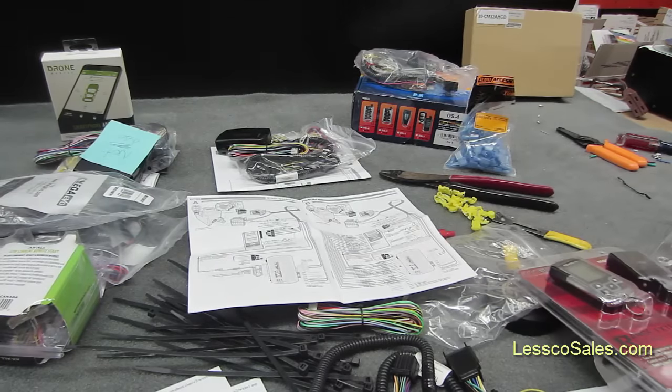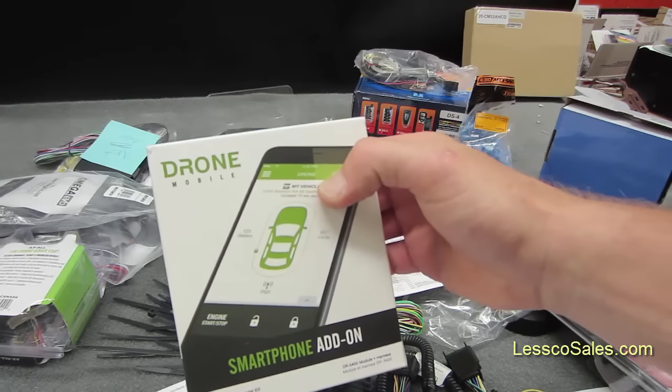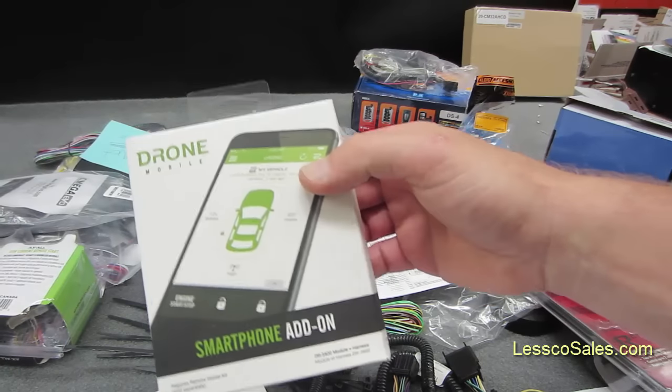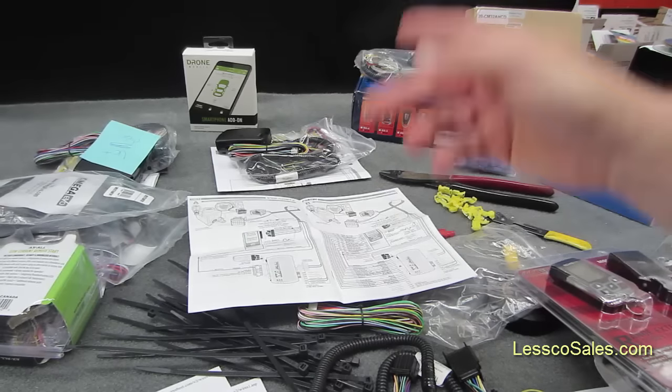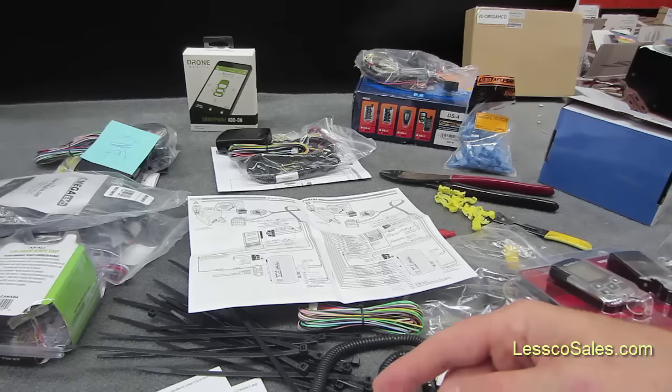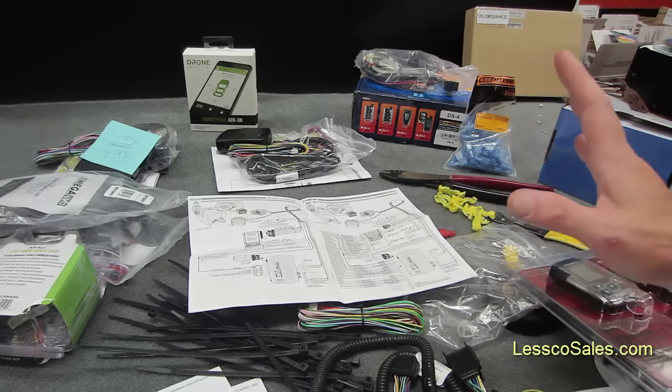The most popular one is the one with no remote at all, which is the drone — this is a DR3400, which you use your smartphone to start your vehicle. Lock-unlock, check the status, you could also do geo-fencing, you could track your car. These systems are so awesome, so innovative, and there are new ones coming out every day. There's just too much here to cover in one video.